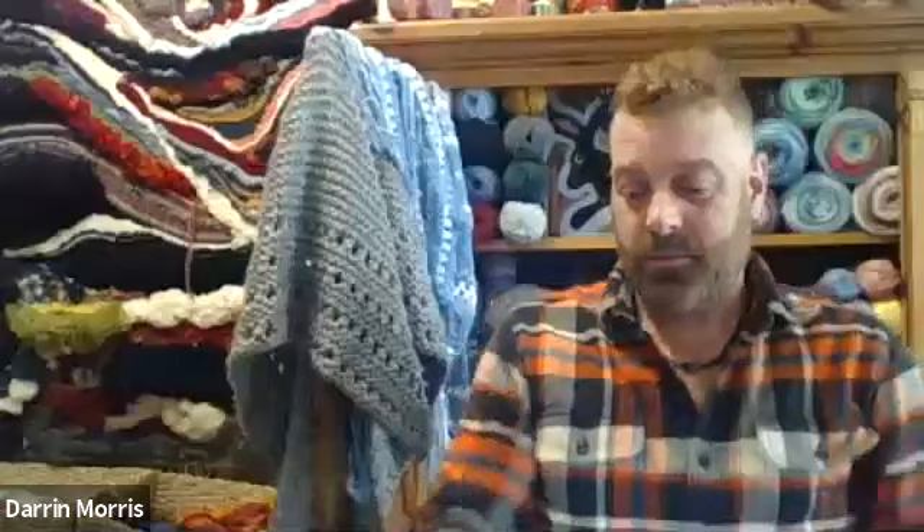Welcome everybody to Granny Squares on this lovely Monday afternoon. Your teacher Darren is there on screen showing off some of the things you'll be able to make after you take this class and practice for a little while. My name is Claire. I'll be hanging out in the chat and answering your questions there or forwarding them on to Darren. Just a reminder that this class is being recorded so you'll be able to go back and watch this as many times as you need to.